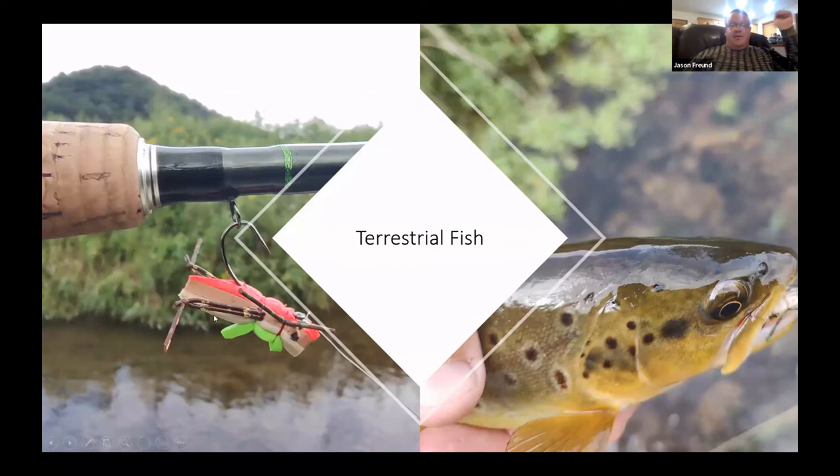The Hippie Stomper doesn't look like anything in particular and they hit it like crazy. This photo is from a stream near La Crosse — that fly had caught 30 to 40 fish by the time I was done, fishing maybe 100 to 150 meters of stream. One thing I've had really good luck with on the Moorish Hopper lately is putting it on a Klinkhamer hook so the hook rides down in the water a bit more, improving hookups.